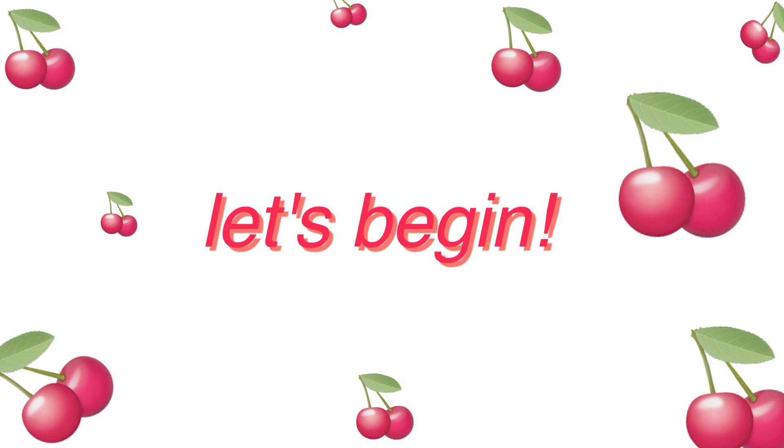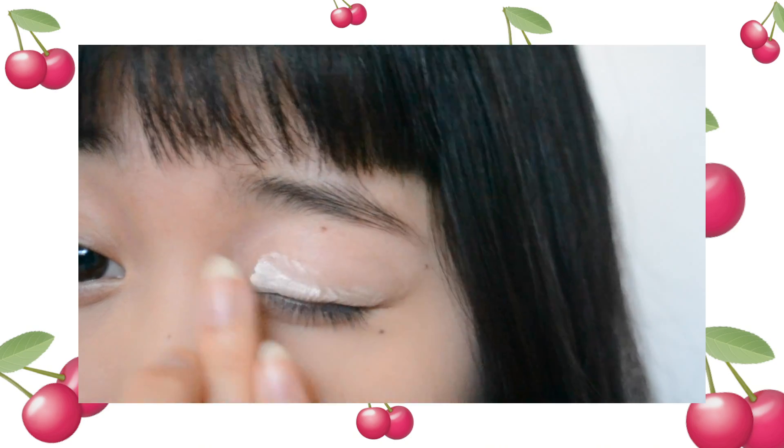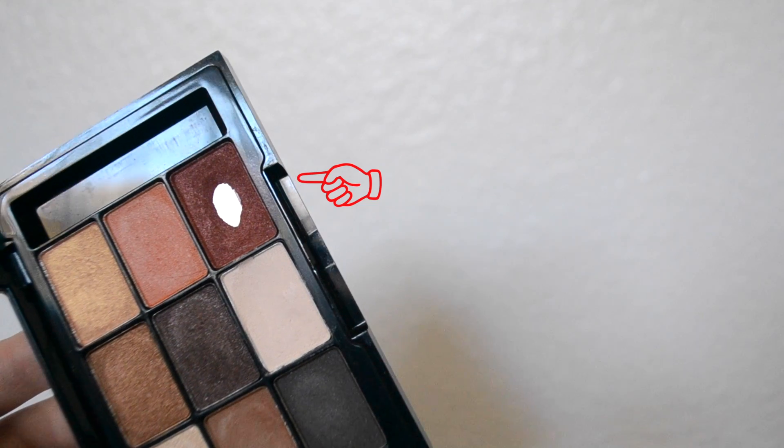I'm going to take a white eyeshadow from this NYX palette and use it all over the lid as a base color. This one's kind of chalky, but you can use any other white base color you want.